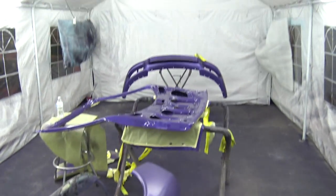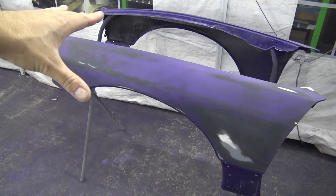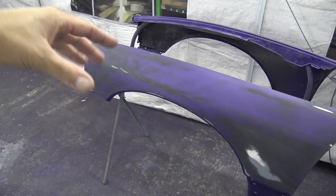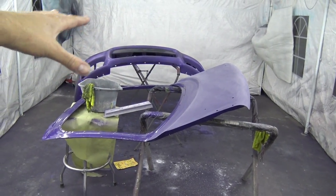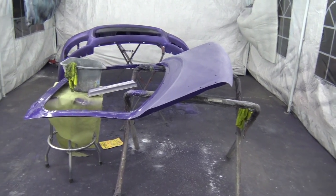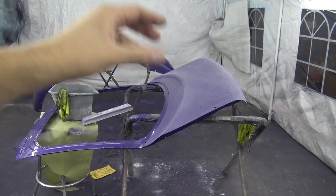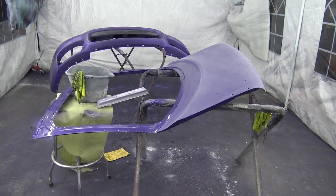At least the bumper isn't that bad - all I'm going to do is sand the orange peel out of it. Both fenders are sanded down and ready to seal once again, and hopefully Saturday I can paint those. The hatch is sanded and the bumper is ready, so tomorrow hopefully I can base them, clear them, and have those two things done. I'm really hoping I don't have any more issues - I won't need to seal them, so I can just base, clear, and be done.